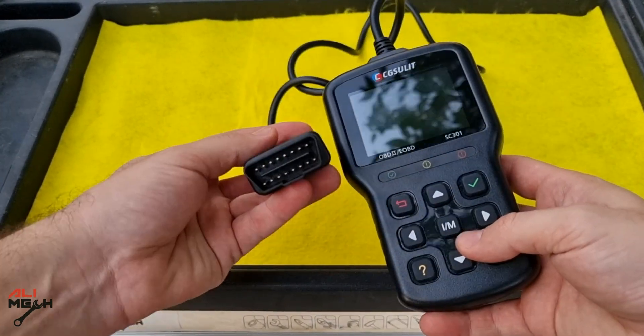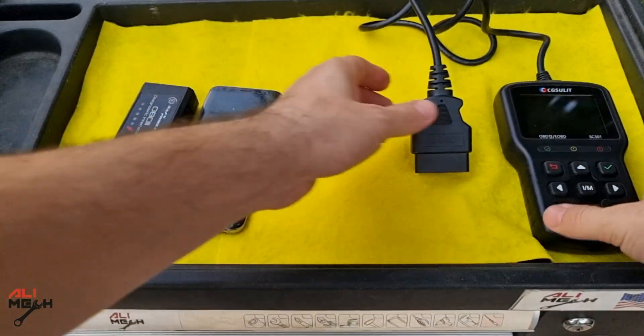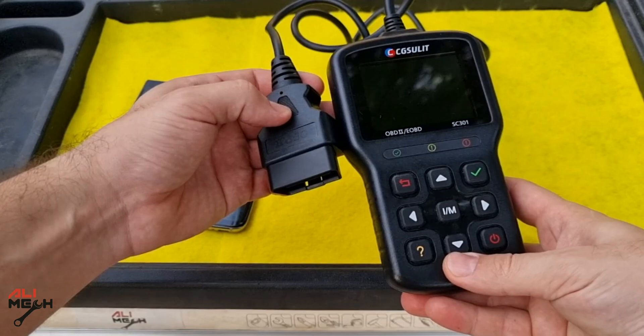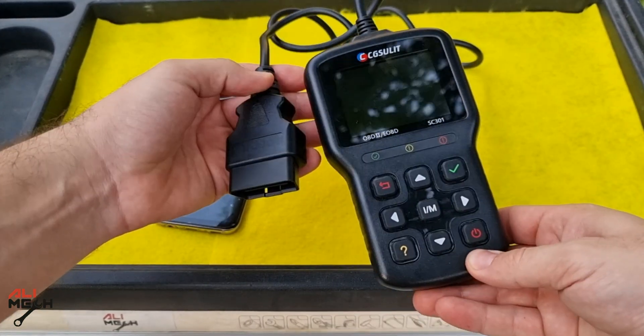This is important when you're buying a used car and want to know if someone replaced the electronic control unit or the main ID plate on the body. I had a Bluetooth scanner before that needed to connect to my phone for reading and erasing codes, but with the CG Solid you get more features than just reading and erasing codes. In my opinion, it's a good tool to have even if you're not fixing your car. The link will be in the video description below — use my discount code ALIMEG to get 12% off.